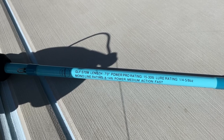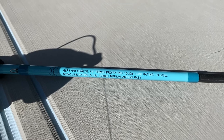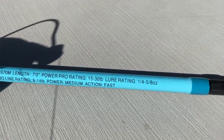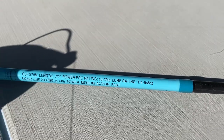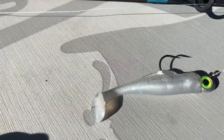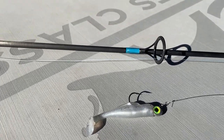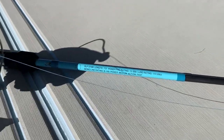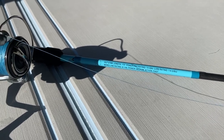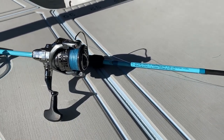This is the GLF S70M. I love seven-foot lengths. I throw 10-pound Power Pro Super Slick V2 on this, but I'm more interested in the fact that this has a lure rating of a quarter to five-eighths ounce, which really satisfies most of my fishing. I'm throwing a lot of paddle tails, a lot of mirrodines, spoons — and this just does a really good job. I typically have 8 or 10-pound braid on this, and it's a good, well-balanced medium action with a faster tip rod.